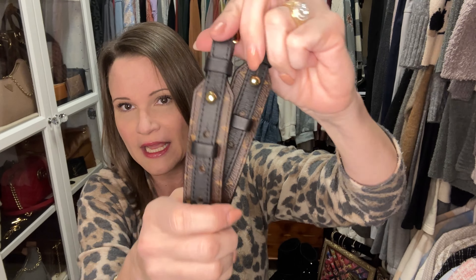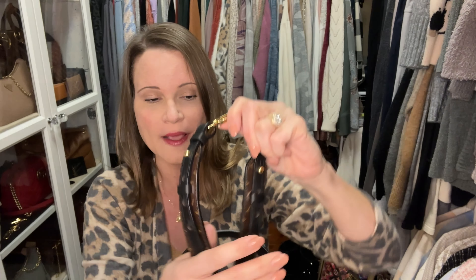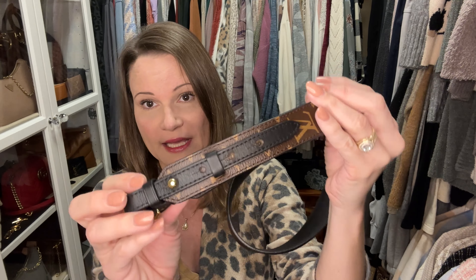This strap is no longer on the website. It is adjustable — you can see it has one of the peg-and-hole systems. They have replaced it with a strap that snaps three different ways, much like their new bags have straps that snap different ways. But I liked this particular configuration because of the length that it has. Let me go ahead and measure this so we can figure that out.